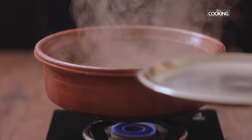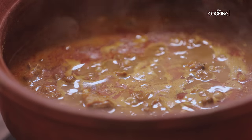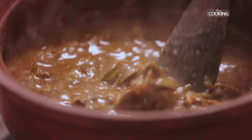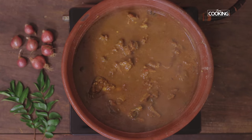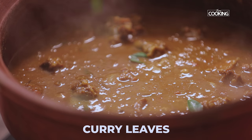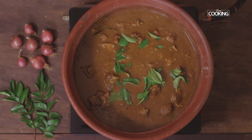The mutton curry is done. The mutton is cooked beautifully — all the water has reduced and the gravy is thickened. The oil has separated. Check for seasoning and add salt if needed. Finish off by adding a few curry leaves, then turn off the stove. Serve the mutton curry nice and hot.